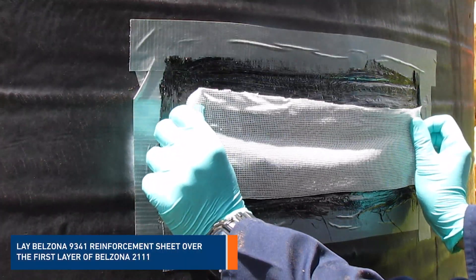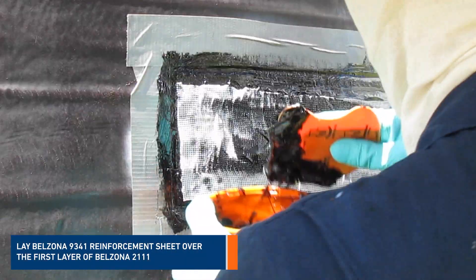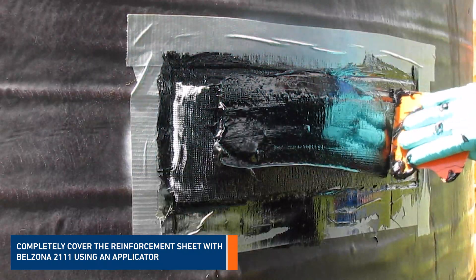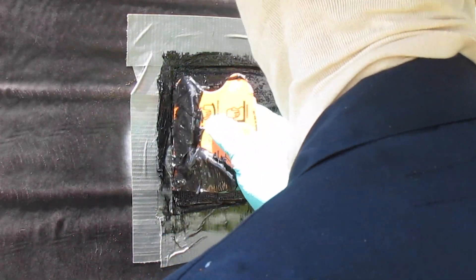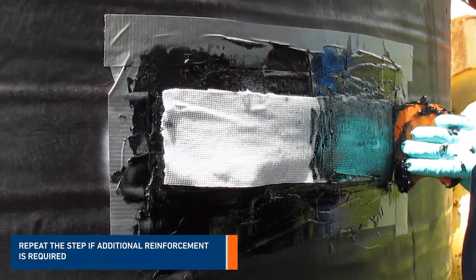Lay Belzona 9341 reinforcement sheet over the first layer of Belzona 2111. Completely cover the reinforcement sheet with Belzona 2111 using an applicator. Repeat this step if additional reinforcement is required.